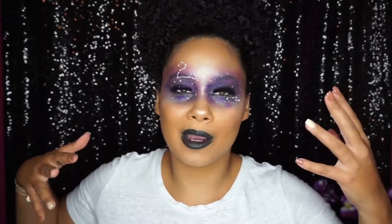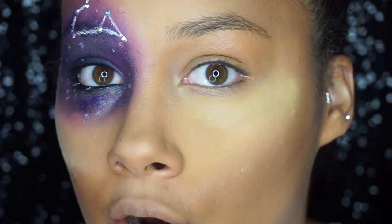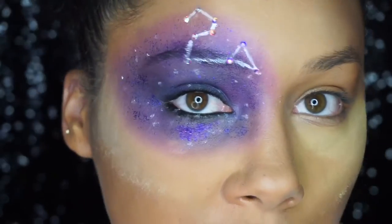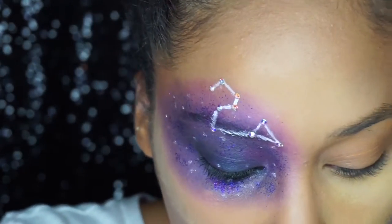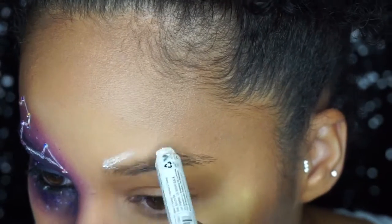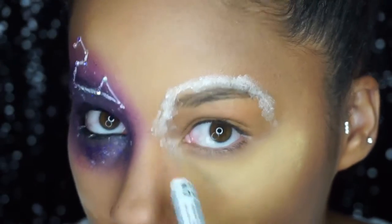Hello loves! If you want to see how I got this Snapchat filter inspired look, stay tuned. One thing you'll notice is I have an abundance of powder on my face because we're going to be using some glitter. Just in case there's any fallout, we can brush that off, redo our contour, and be on our way. To begin, I'm going to draw a loose circle around my eye.